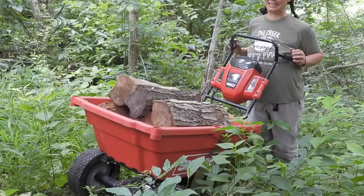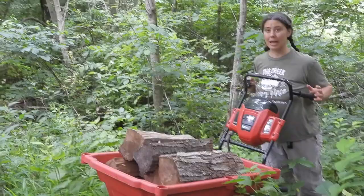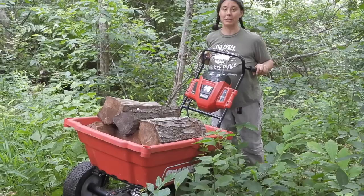We got this about a year and a half — maybe almost two years ago now — because, as you can see, the backside of our property here is a pretty steep hillside. We had cut down a lot of walnut trees because they were impacting our garden, and I wanted to turn them into firewood.